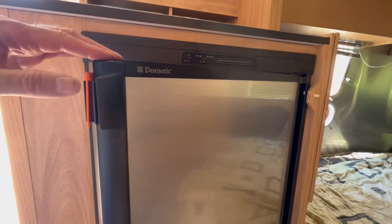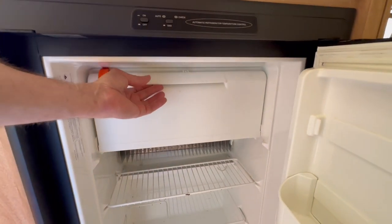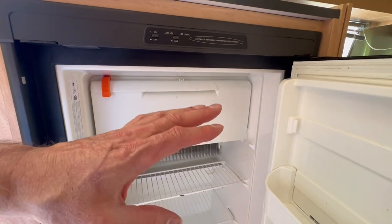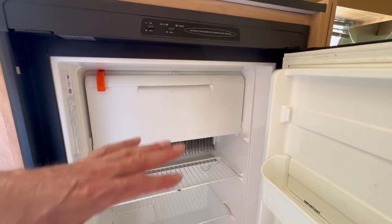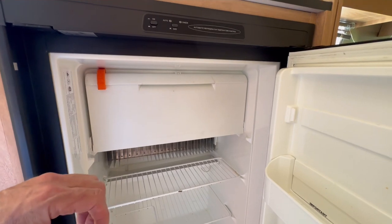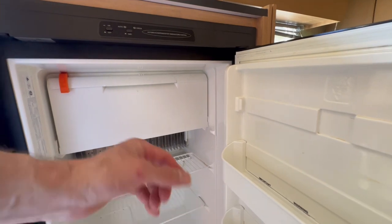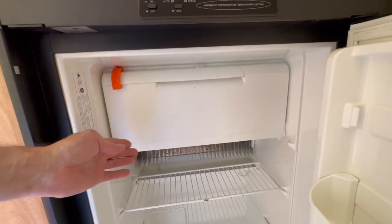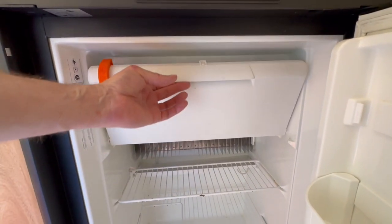These Dometic two and three-way refrigerator freezers have a single interior flip-down freezer door. These refrigerators can really last a lifetime because they have very few moving parts. There are no moving parts to the refrigeration mechanism. The only moving parts really are the hinges on the external main door and a slightly more complicated hinge and closing mechanism on the interior flip-down freezer door.